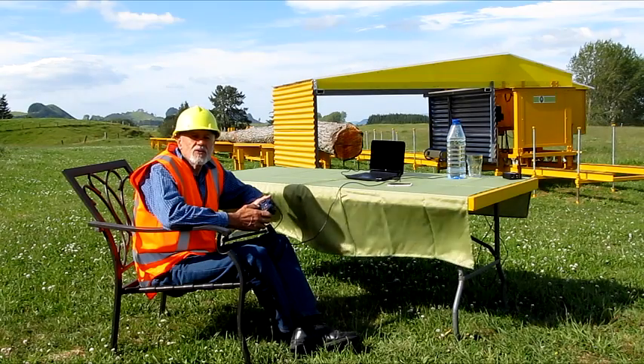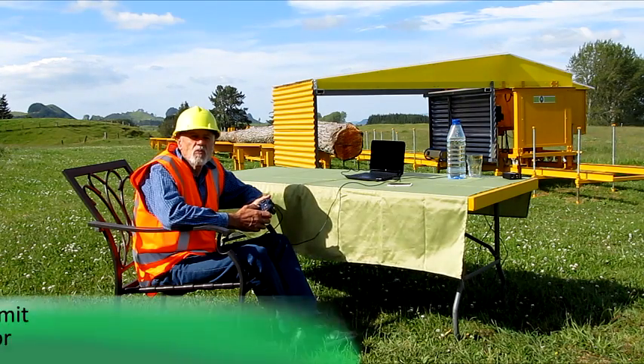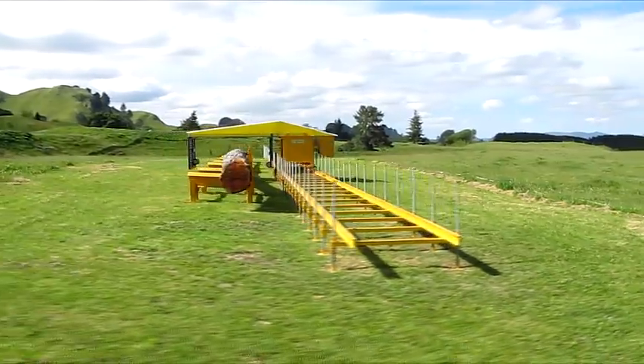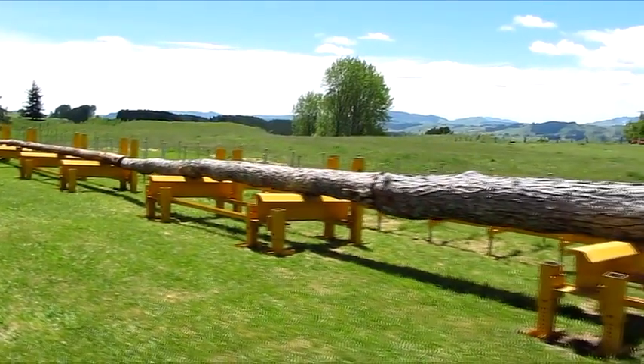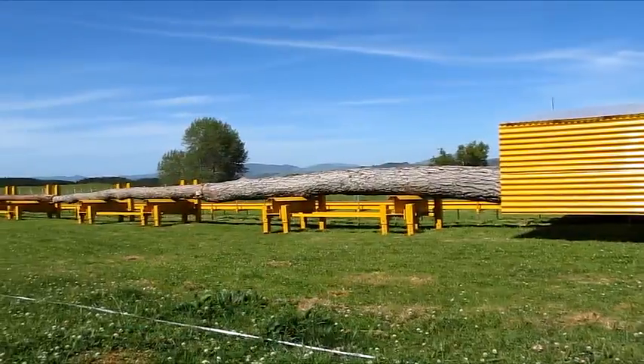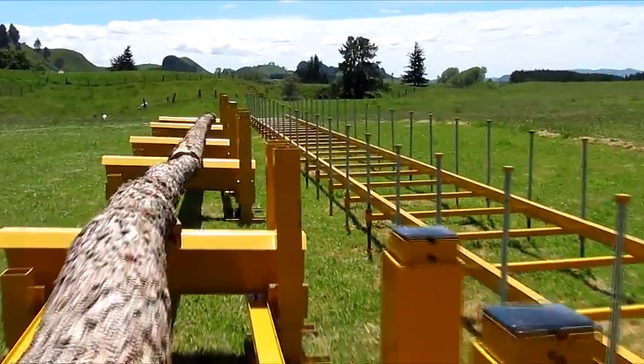The Forest Bucket consists of three main components. These are fully adjustable to accommodate uneven and sloped terrains. The stem bed is capable of accommodating a de-limbed tree stem up to 30 meters in length.